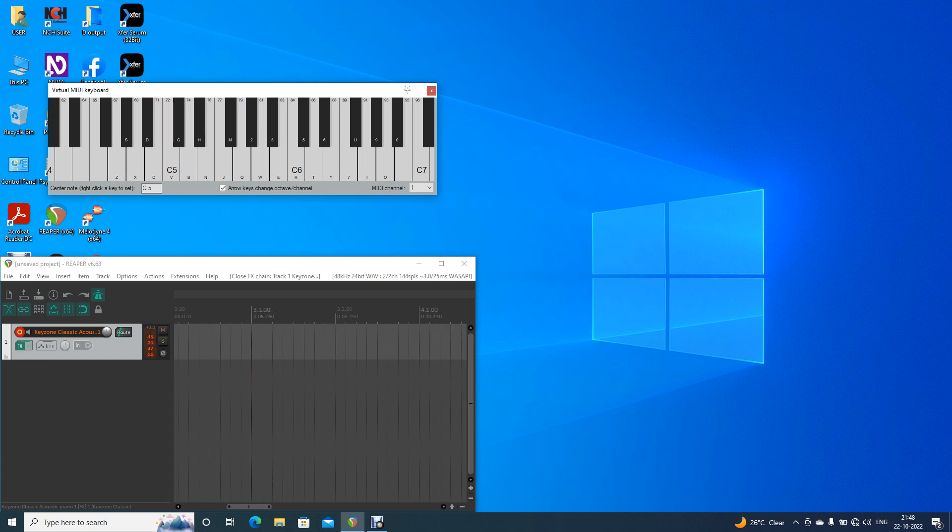Let's play the Sustained Pedal. It means, listen to the Sustained Pedal in the key. Let's go ahead and do the note — I'm recording.